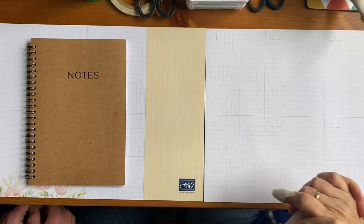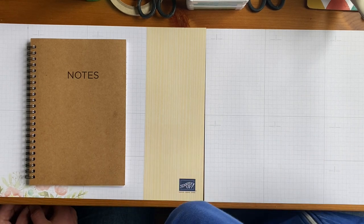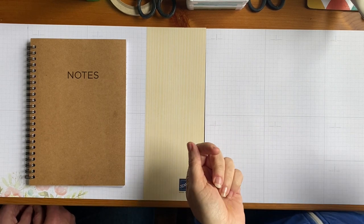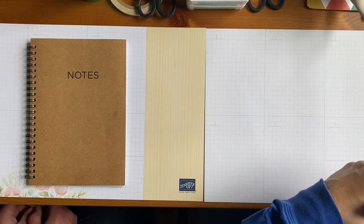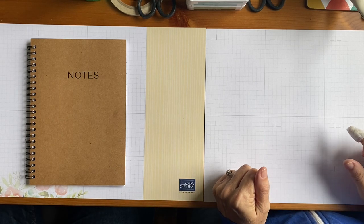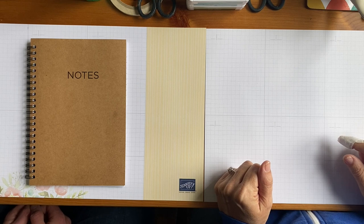Hello there and welcome to a brand new course that I am starting today, which is a beginner's course for card making. My name's Julie Kettlewell and I'm an independent Stampin' Up! demonstrator in the UK and I run the Paper Haven. Today it's very exciting because I have a beginner with me.